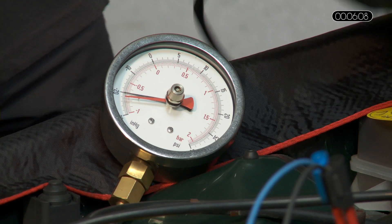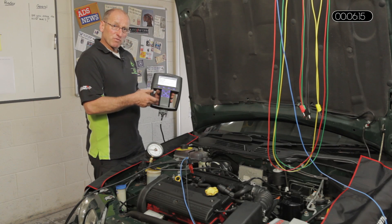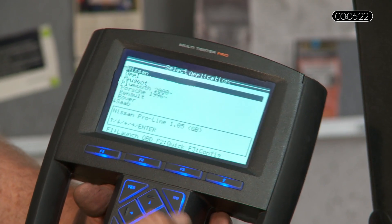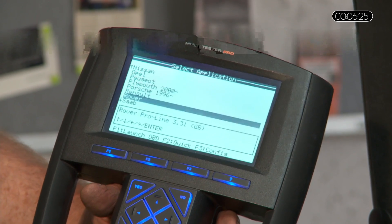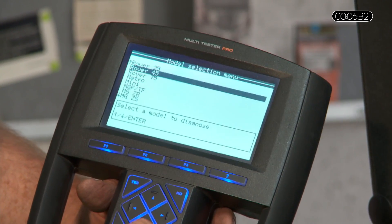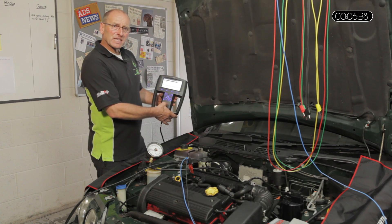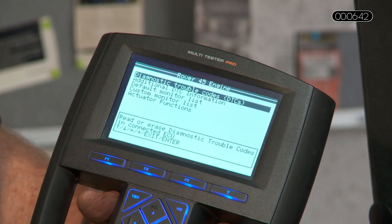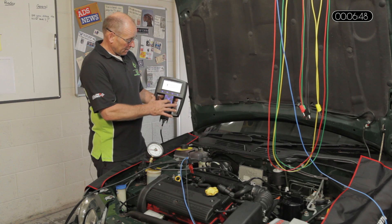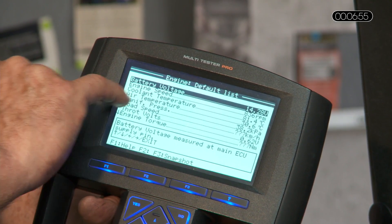Due to the cranking process, which obviously causes a drop in voltage, the tool has dropped out. We need to go through the setup menu again to re-establish communication. The first choice is Rover, model variant 45, drivetrain or engine — MEMS3 is the management system variant. The default monitor list choice is live data, and on the first page of that data is the manifold pressure.